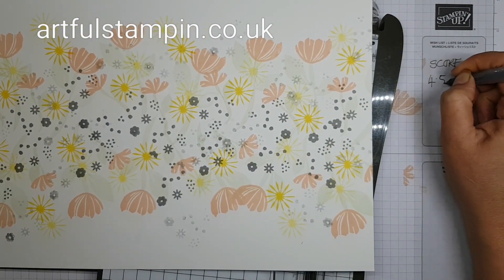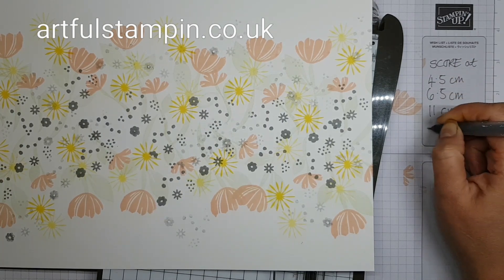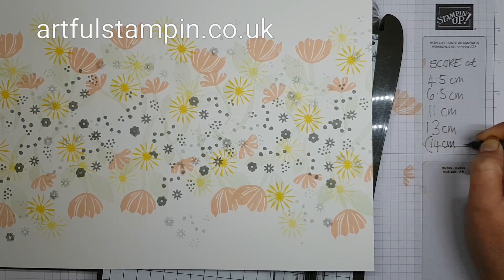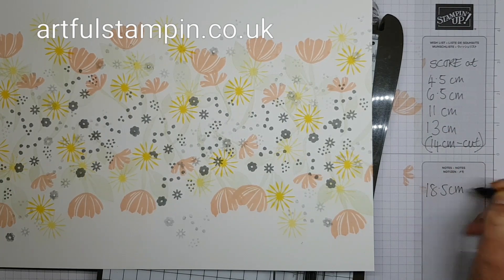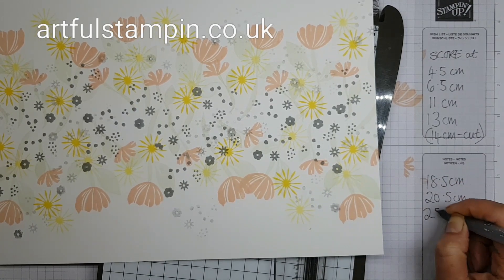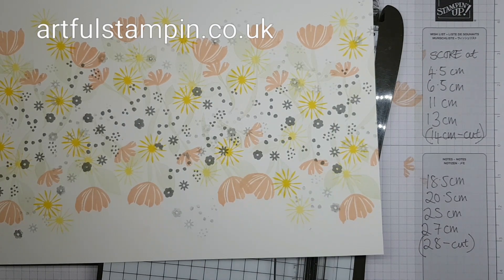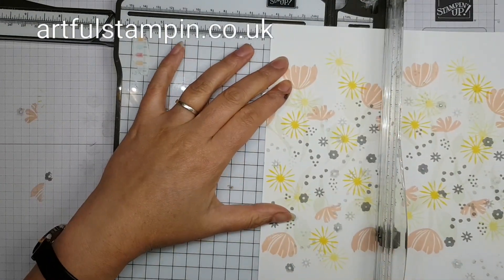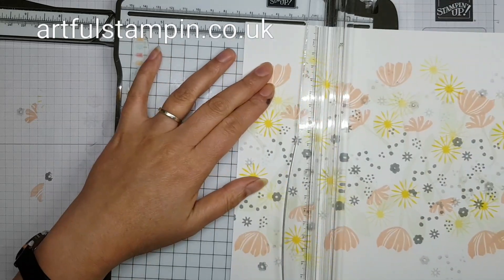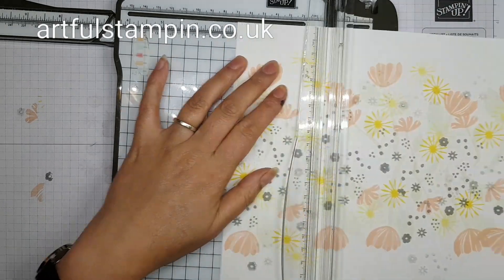Here I jotted down exactly where I was going to score — we're making a little box and the widest portion of the box is 4.5 centimetres, which works out to about one and three quarter inches, and then the side of the box measures three quarters of an inch. I'm scoring at 4.5, then moving it along 6.5 and so on — you can freeze the video to write down the measurements.